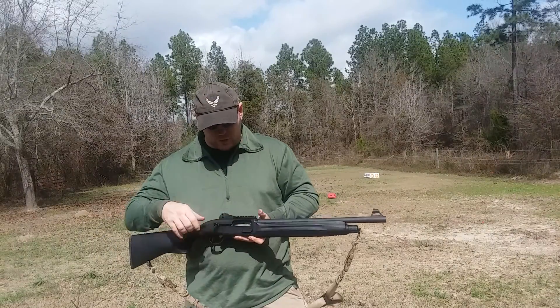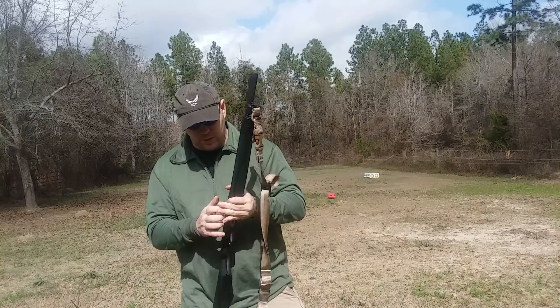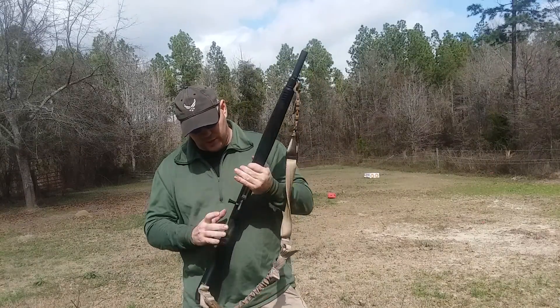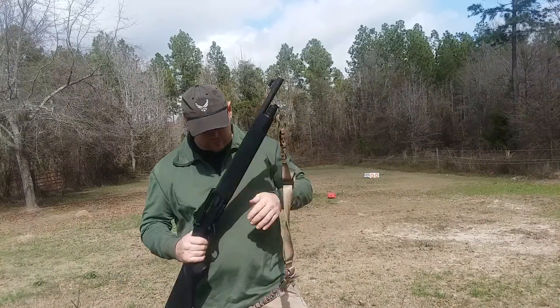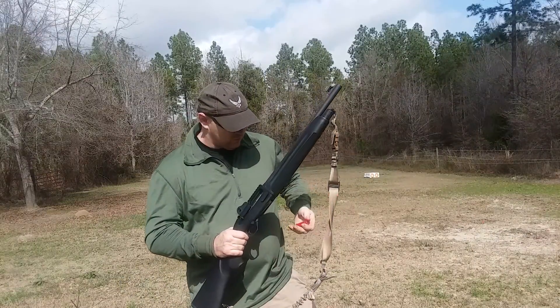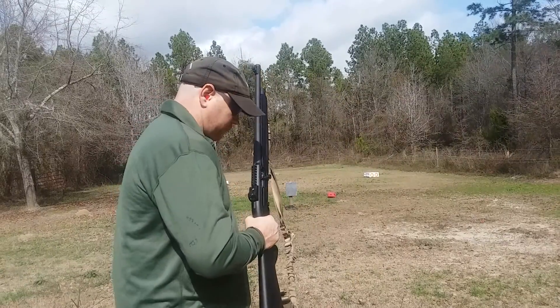I love this thing. I get the fatal flaw — they've got a little piece of plastic that makes it where you have to actually press that button now. But other than that, I absolutely love this gun. Without further ado, let's load it up and shoot it.